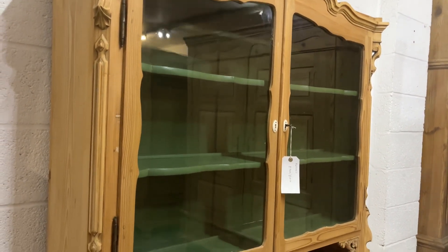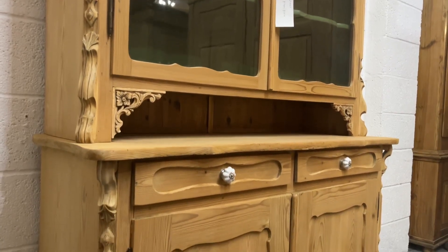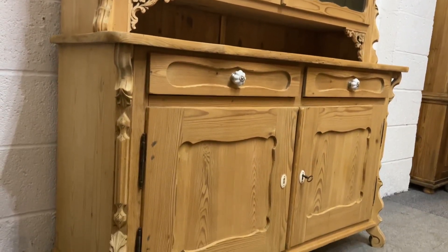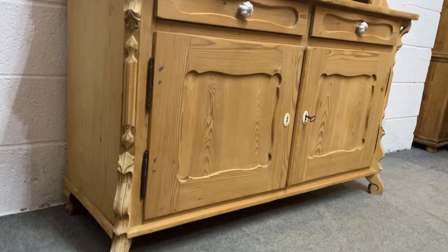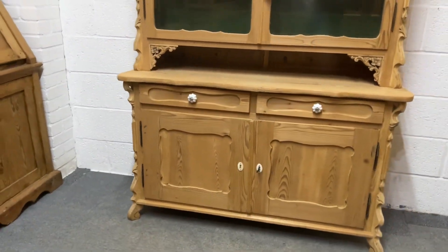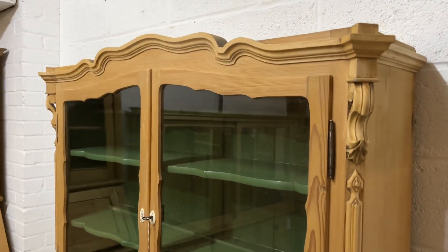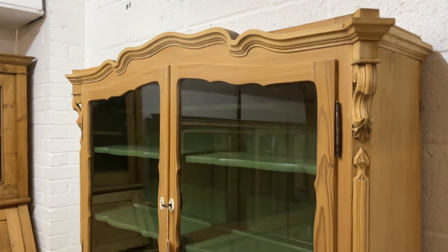You can obviously see that the inside of the top is painted in green. It's in a really nice condition for its age. It was originally all painted.